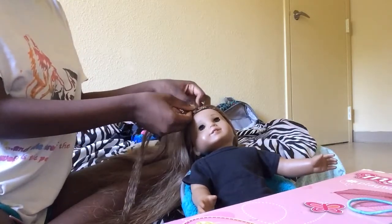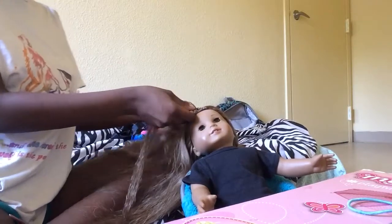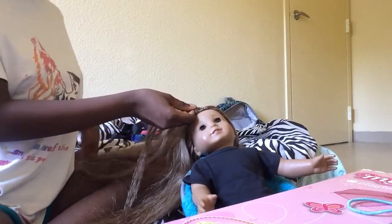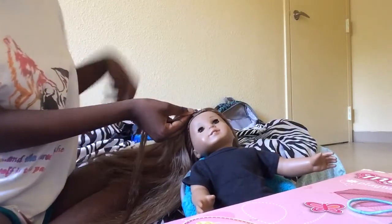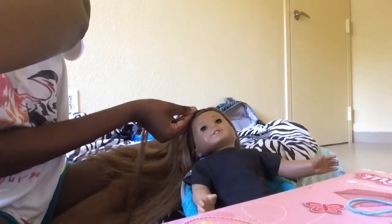I'm going to stop the clip here because who really wants to see me braid my doll's hair — that's boring. See you guys when I'm done.